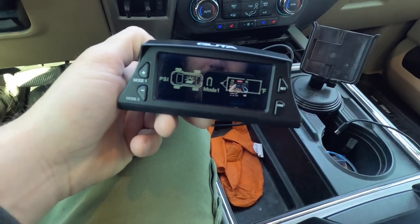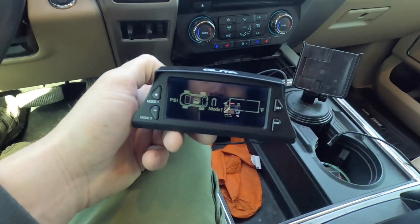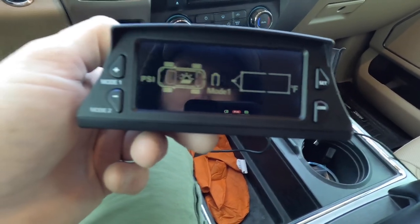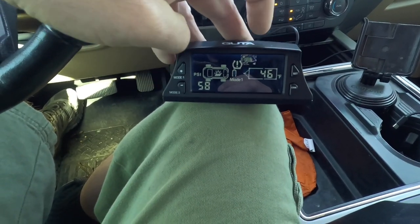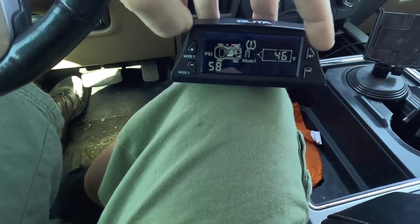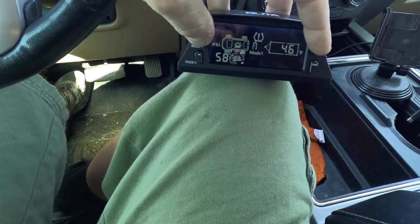Now it's plugged into the DC-to-DC adapter and it's charging. We can see the information on screen but there are no tire pressure sensors reading yet, so we're going to have to go through the modes to set everything up. To turn the monitor off when you don't want to see the display, you just hold the set button and the minus button down — it'll turn off. To turn it back on, you hold the set button and the plus button.